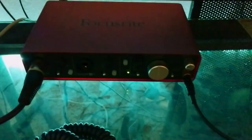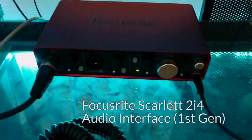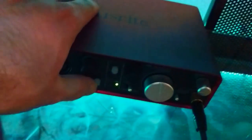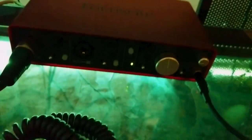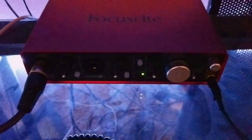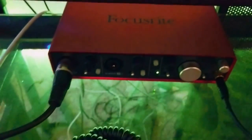Next to that is my first-generation Focusrite Scarlett 2i4 interface. It's pretty great. I currently have the mic plugged into it; it can also plug in a guitar. It has headphone out independent of speaker volume, as well as various other settings. It's a pretty awesome audio interface, especially for how cheap it is — I think it was like 200 bucks. They can go cheaper, but this had a fair few extra options on there.